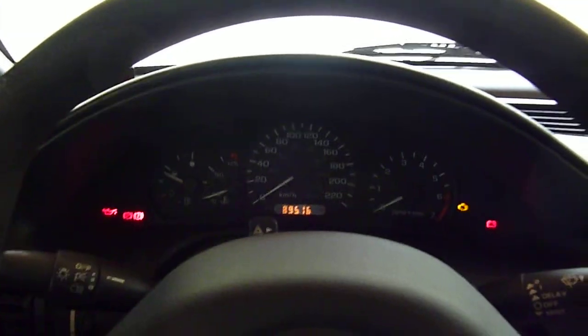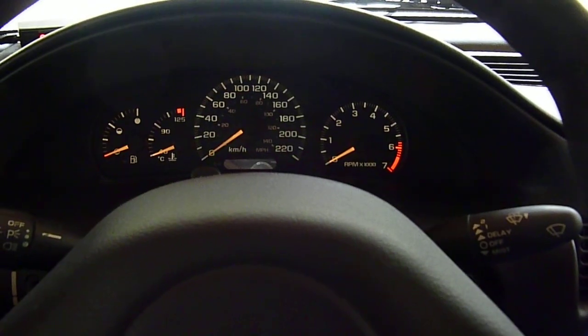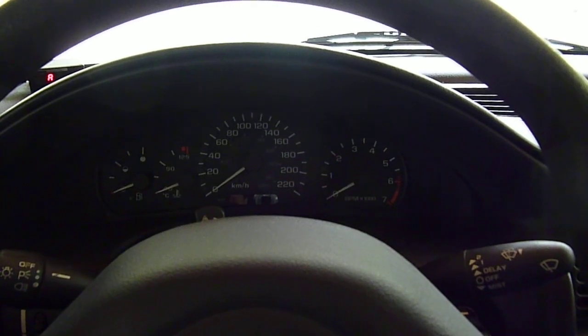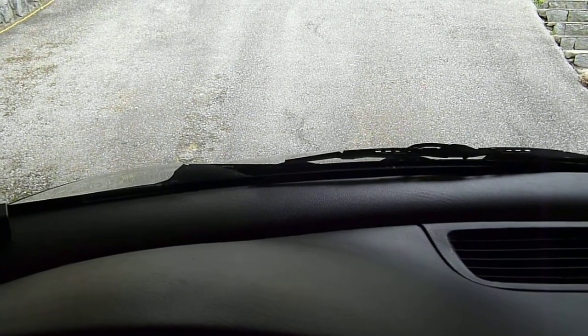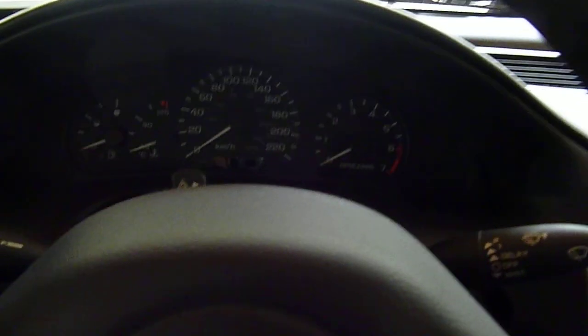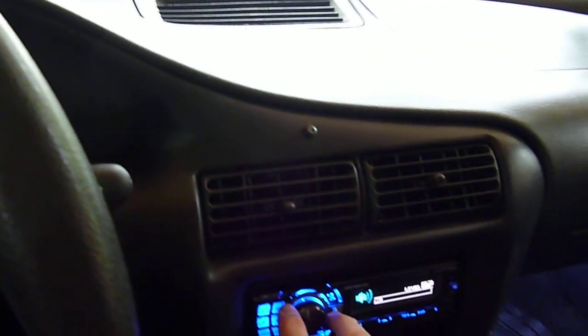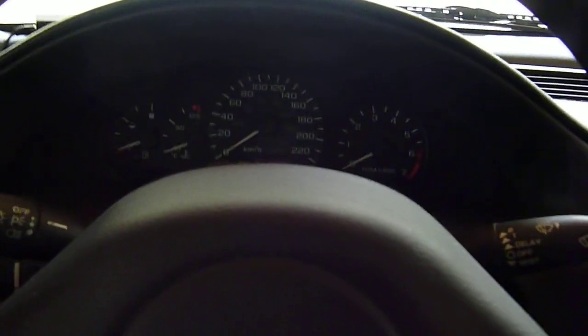I'll set off the alarm — it's the seven-tone one. You'll recognize it when I set it off. I didn't want to set it off for longer; the neighbors would get pissed. But that's what it sounds like. Speakers are good. I'll start her up and show you some exhaust sound and the engine sound, and then I'm done.